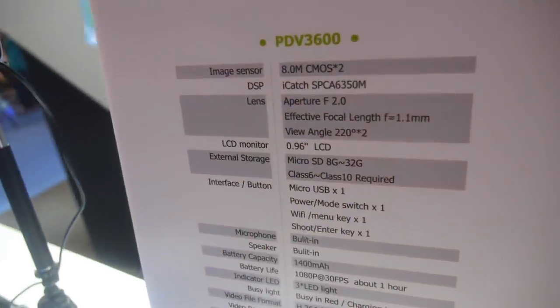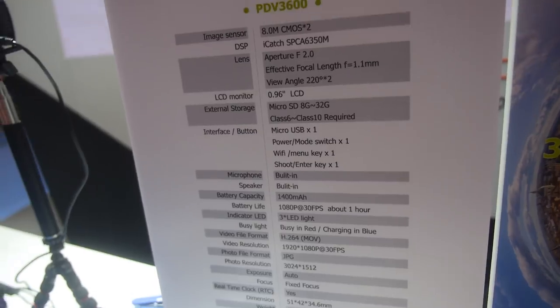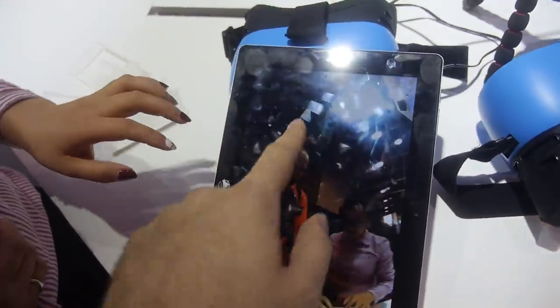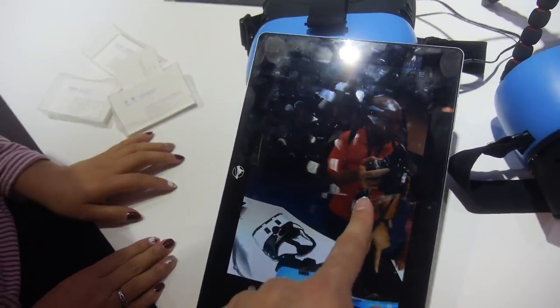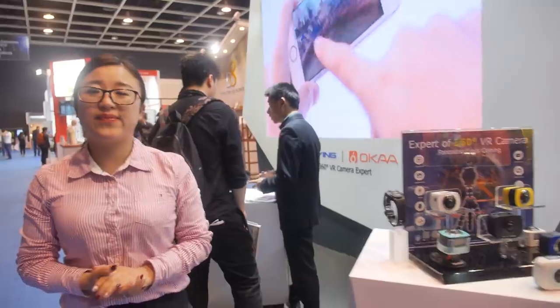It's connected right here over Wi-Fi, and we can go all the way around — the two lenses are merging very nicely together. There's special software for the merging; we employed a USA company to develop it for us. It includes VR mode and g-sensor mode.